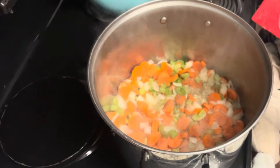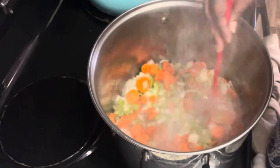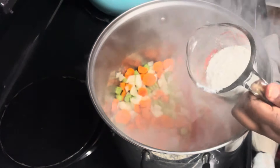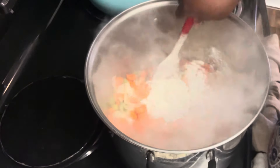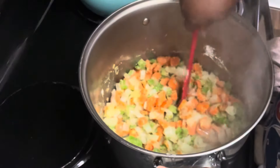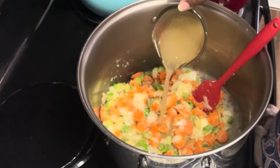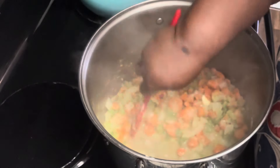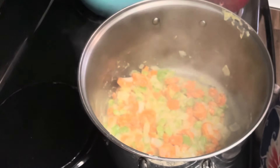First, we put some salt and pepper on our veggies. Cook this for about two to three minutes — everything still has to boil later, so it's okay if it's not fully done here. Then we add half a cup of flour and cook that for about two to three minutes, because we're making a roux and you want to cook out the flour taste. Just keep cooking it until you see no more dry flour.